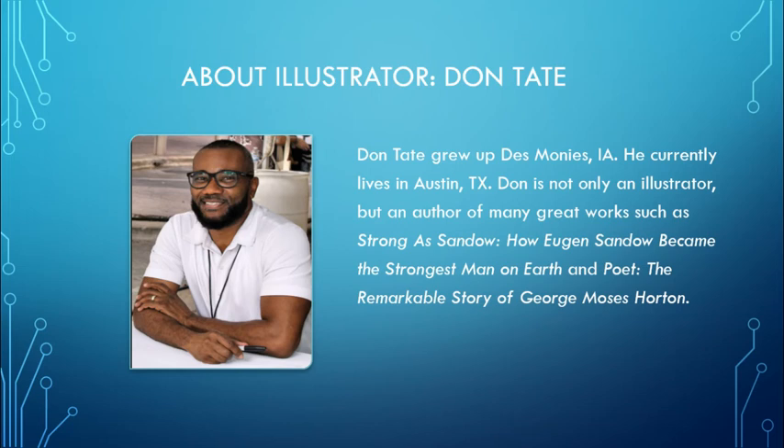Don Tate grew up in Des Moines, Iowa. He currently lives in Austin, Texas. Don is not only an illustrator, but an author of many great works, such as Strong as Sando: How Eugene Sando Became the Strongest Man on Earth, and Poet: The Remarkable Story of George Moses Horton.